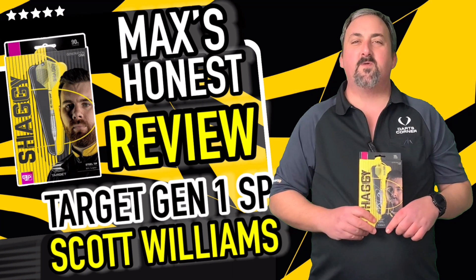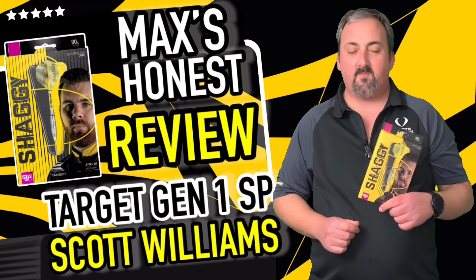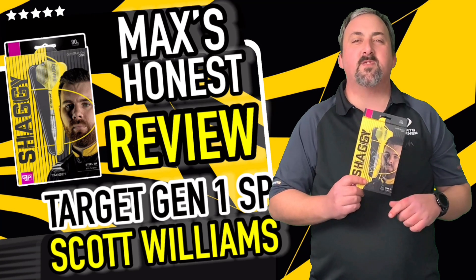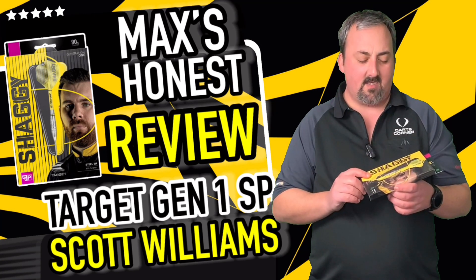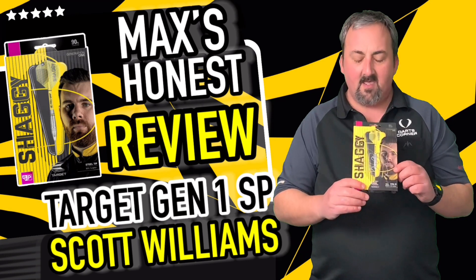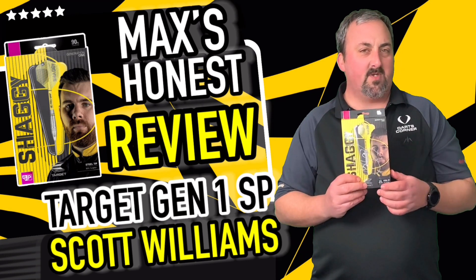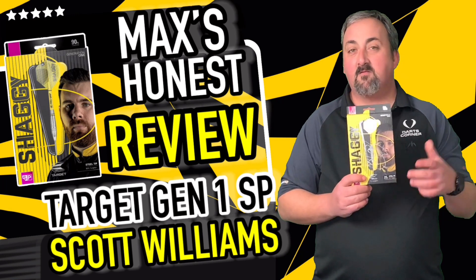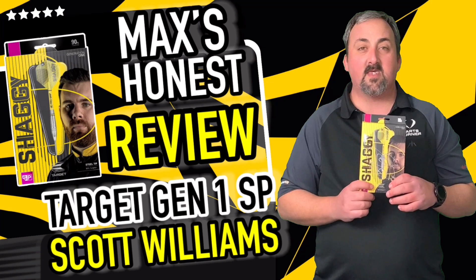Hi guys, it's Max here with dartsreviews.tv in association with dartsplanet.tv. Today we have Shaggy's darts — Scott Williams is an up and coming player with Target. These look really nice, nice and vibrant color on the box as well. A little bit different to what I'm used to, but we'll get them out the box, have a closer look, and then go and have a throw.